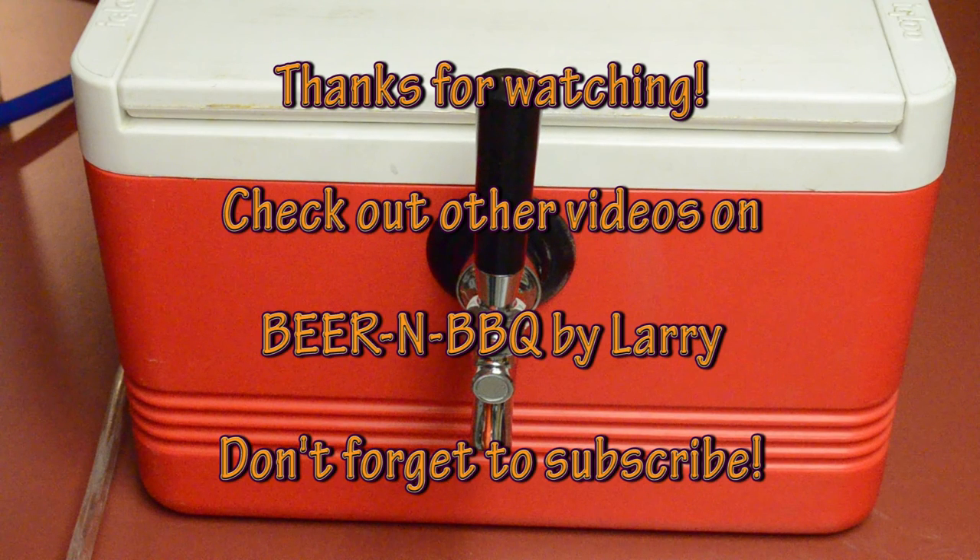Thanks for watching. Be sure to check out other videos on my YouTube channel and don't forget to subscribe.